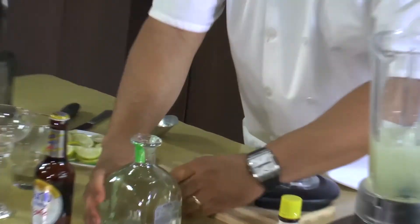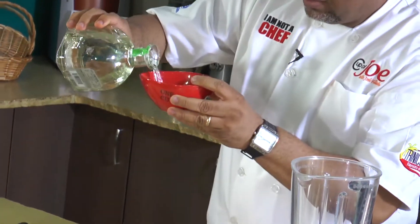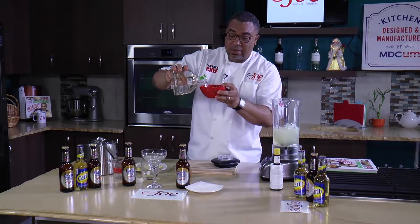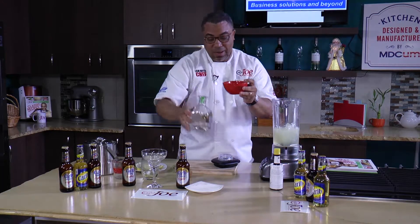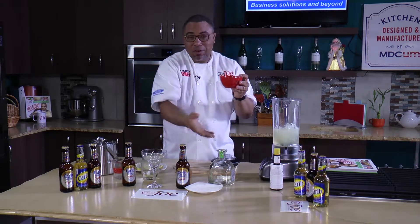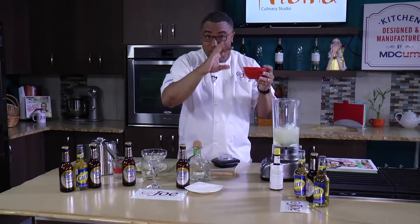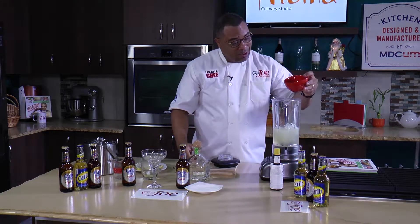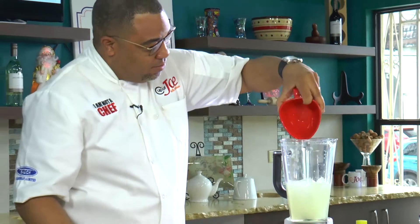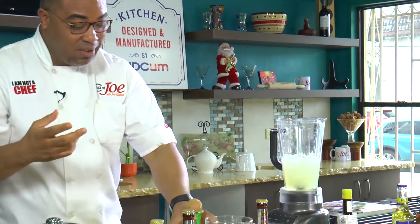Now I can add the tequila. Tequila is the main alcohol in the margarita. I'm adding about three-quarters of a cup to a cup — it will depend on how strong you want your margarita. You're smelling it as you pour! About three-quarters, but if you want to put a whole cup in there, that's entirely up to you.